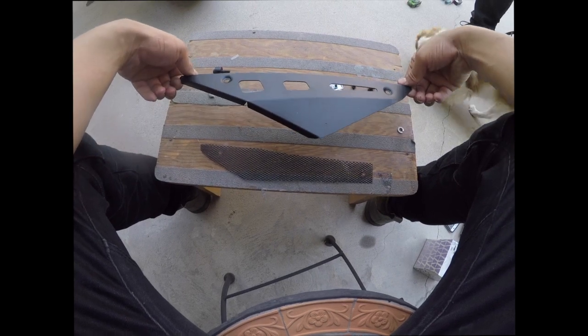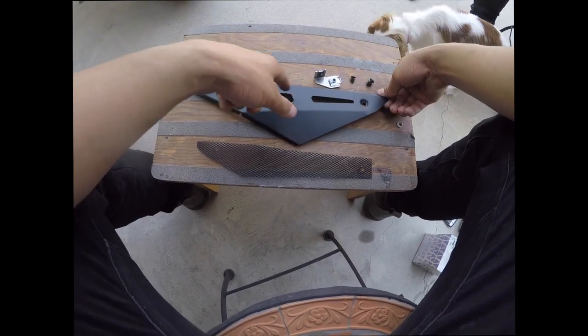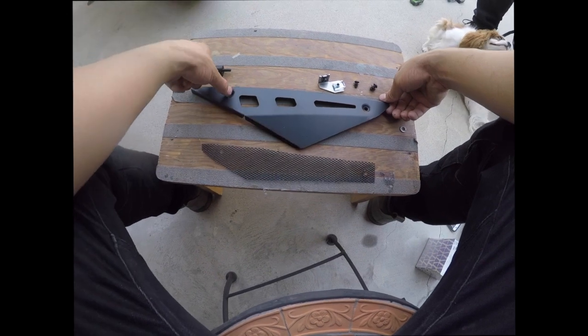You also have your Zard seat panel itself. Again, these openings are for the mesh — it's gonna come in perfectly — and then we have two bolts here.